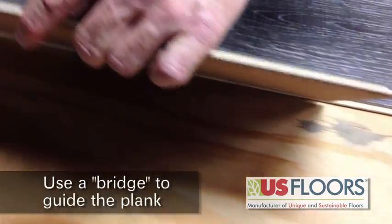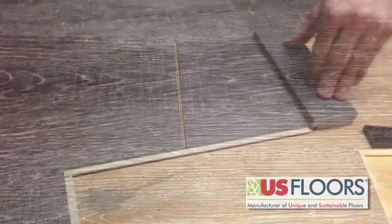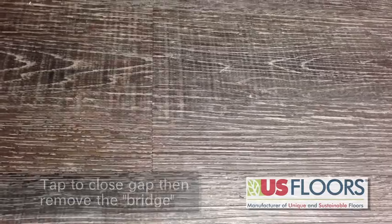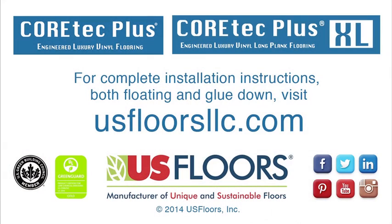Use a bridge — a bridge is going to allow the product to move smoothly together when they lock. Tap it. Please follow these instructions for any Cortec Plus and Cortec Plus XL products. You can also go to our website at usfloorsllc.com for any further installation instructions.